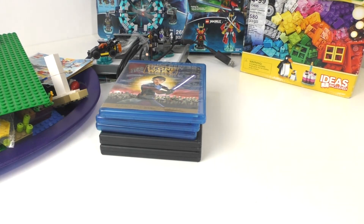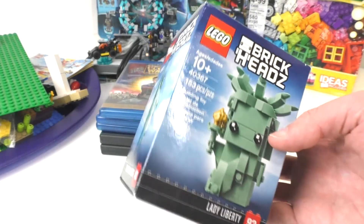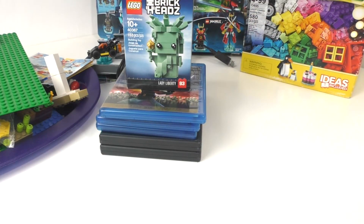Now for the one item I bought off LEGO.com back when it released — that being LEGO BrickHeadz set number 40367, Lady Liberty, BrickHeadz number 93. This is just a very beautiful BrickHeadz. I really can't wait to open it — you can expect a review sometime this week. I'm also planning on spending most of the beginning of July looking at the newer sets releasing for LEGO Harry Potter, which I'm really excited to get my hands on. I also made an order off LEGO Bricks and Pieces, and you'll be seeing a special video based on that in a couple of days.